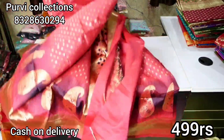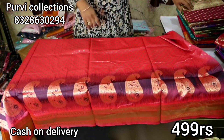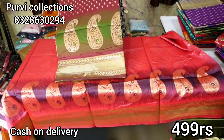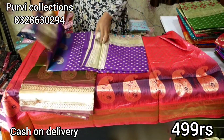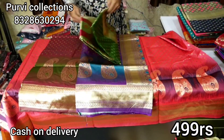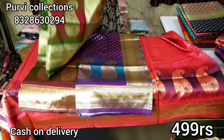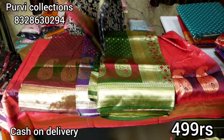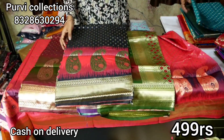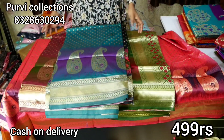It has a body design as well. I'll show you the color combinations — the green combination. Next one is purple. Full sari view. This is black and pink color combination. Next is green and purple shade. These colors are available, so next design.